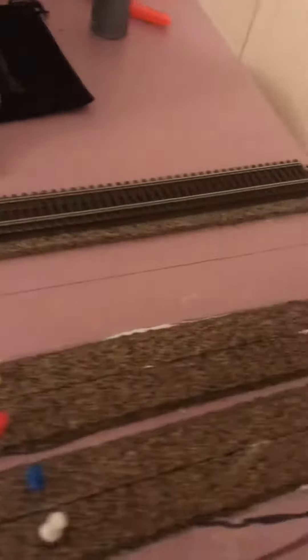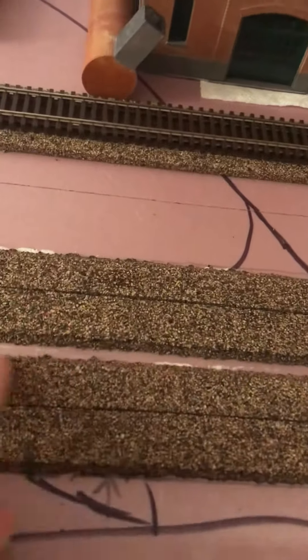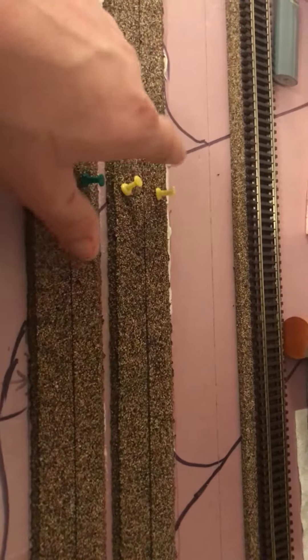I use the thumbtacks to hold it. This is two and a half inches, and then two inches to that center. So this is starting to get glued. Just taking my time and thinking.